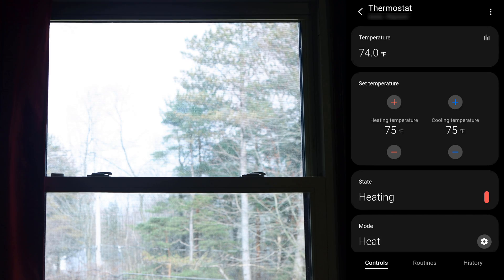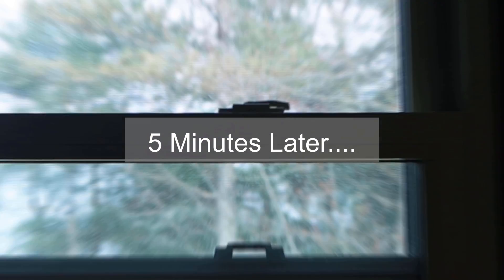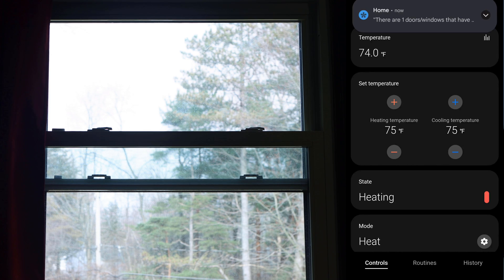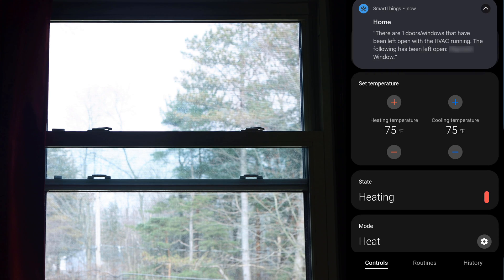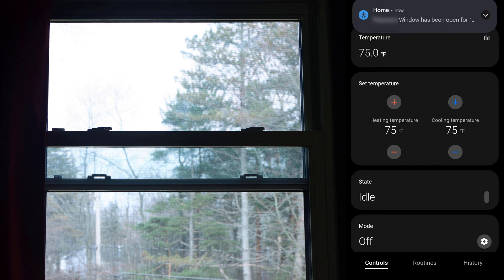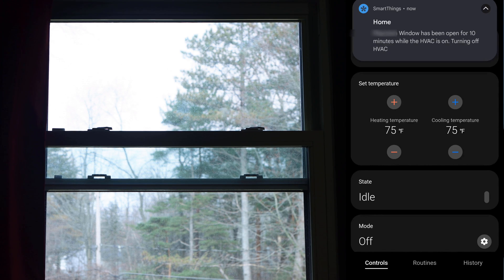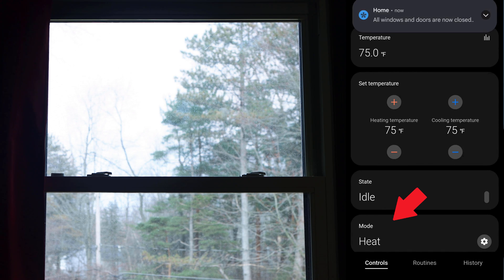The fourth energy saving home automation involves your thermostat and, with the help of contact sensors, helps determine if energy is being wasted based on a few different conditions. The automation has three main tasks. The first task has to do with door and window contact sensors — if any door or window is left open for 5 minutes while your HVAC is running, a notification will be sent letting you know that you're wasting energy. If 5 more minutes pass and doors or windows are still open, the HVAC is turned off, its state is saved, and a notification is sent. Once all the doors and windows are closed, the automation will turn the HVAC back on to its previously saved state.